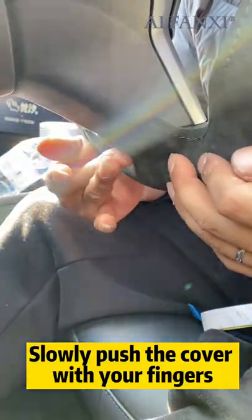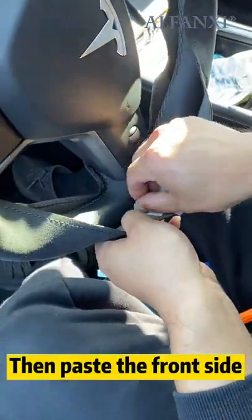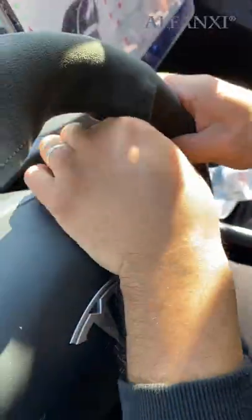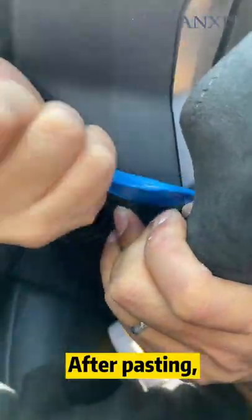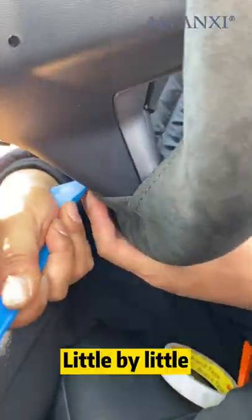Remove the paper and paste uniformly. Slowly push the cover with your fingers, then paste the front side. Plug the edge of the cover into the gap — don't use too much force, little by little.